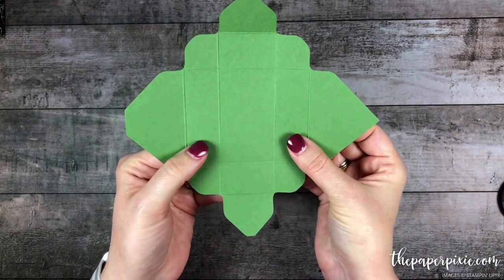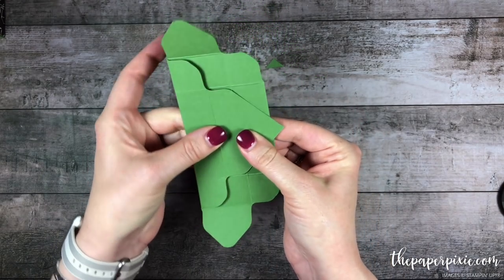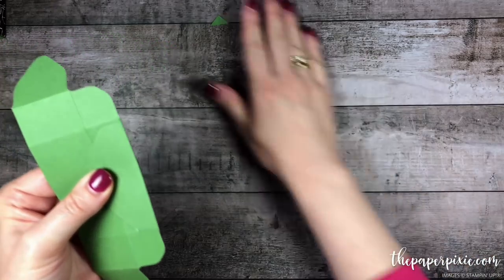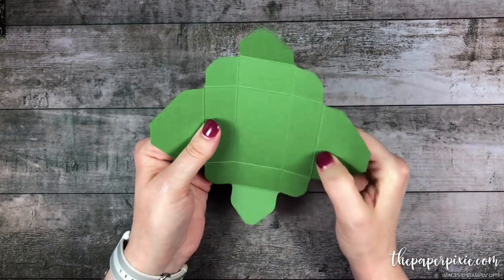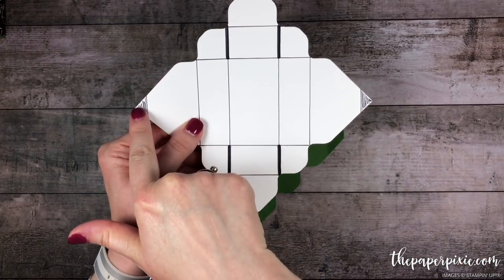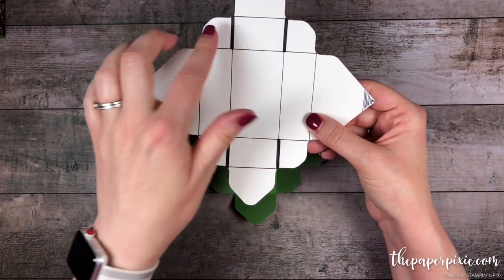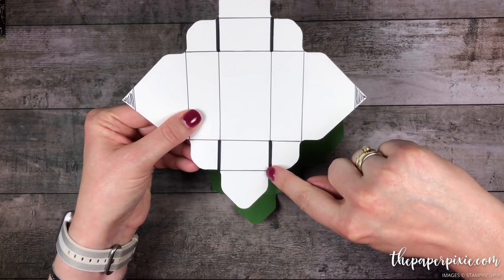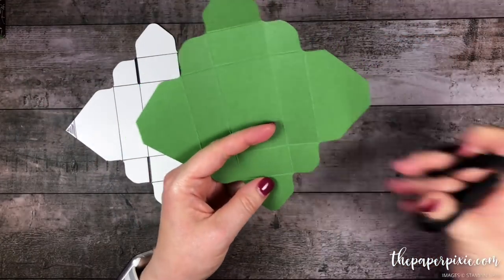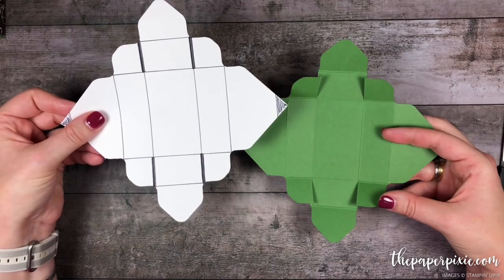Now we're going to do the same thing on the other side — rotating it, folding on the second score line from the left, folding this little piece back, and trimming off the excess. You can also measure this, but this is a quick and easy way to do that. Now, let me bring in the template. We rounded those points and cut away that little excess. Now we're going to make four little cut marks — where the line is thicker — to create the tabs for this box. I'm just going to cut vertically up to that first horizontal score line in each of these four sections. We've created these little tabs, just like the template.